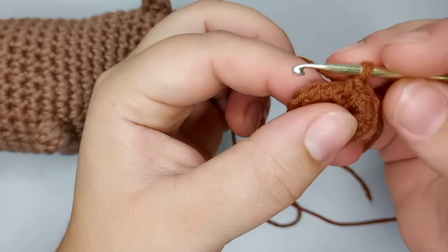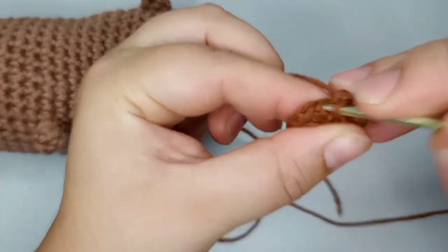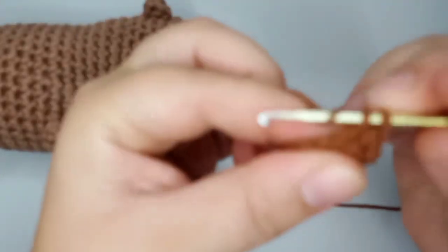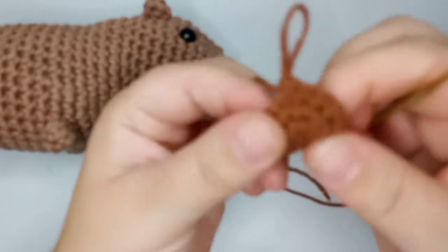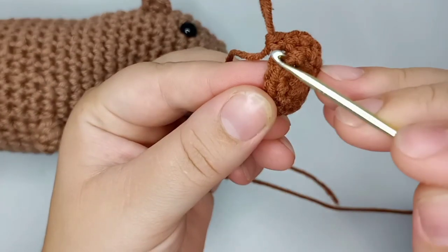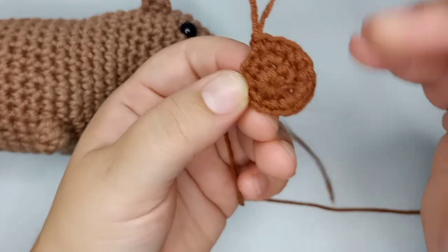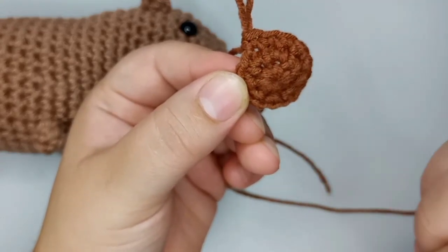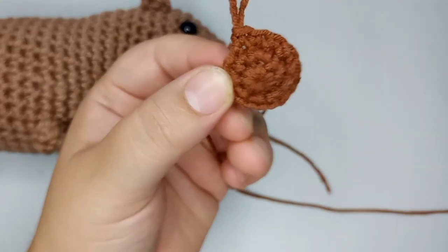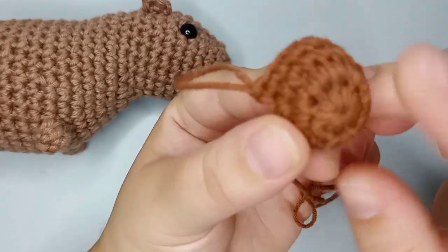For rounds three and four, I'm just going to do one single crochet in each stitch — single crochet after single crochet — so we'll still have 16 single crochets each round. I'll do those two rounds and come back.